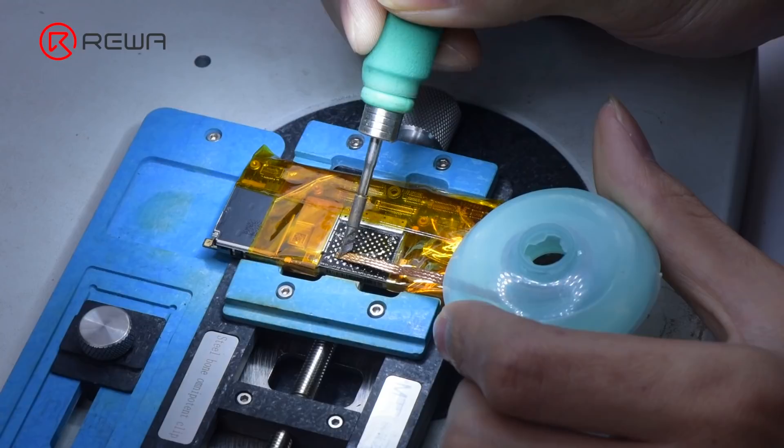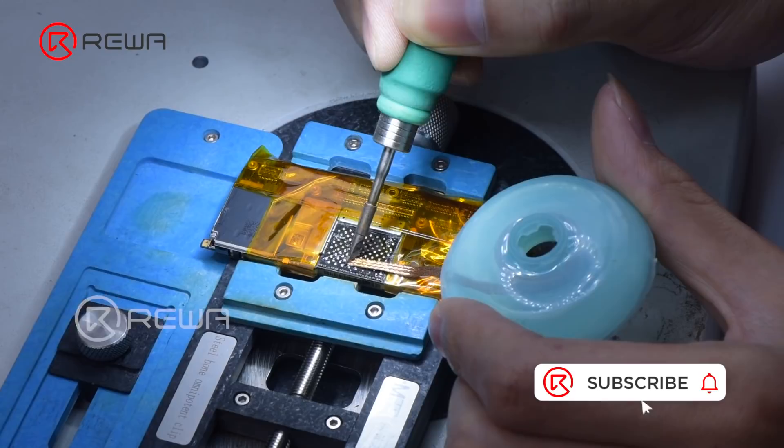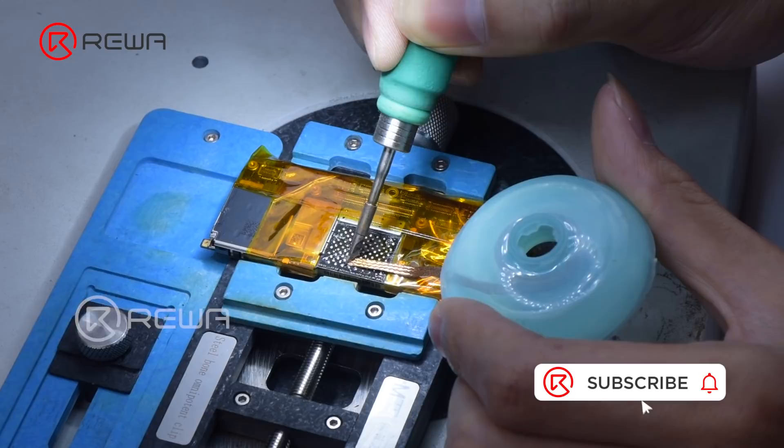That's all for how to use a soldering iron for phone repairs. Please feel free to drop a comment, and thank you for watching.